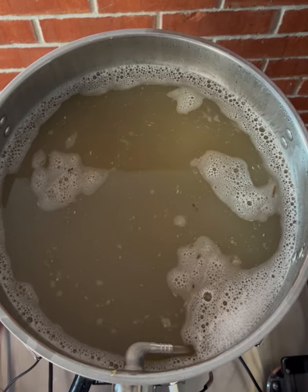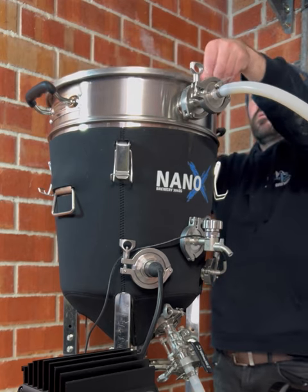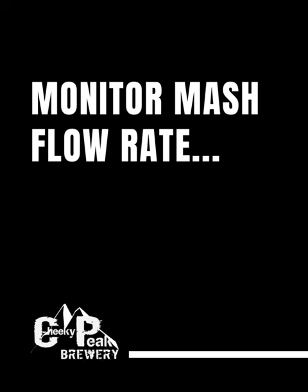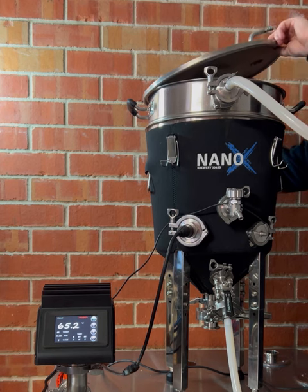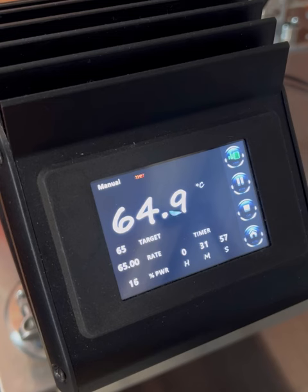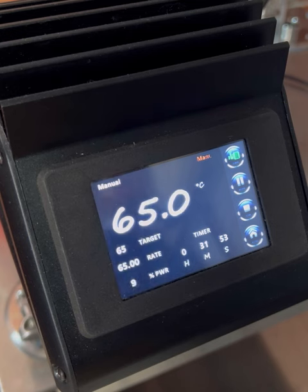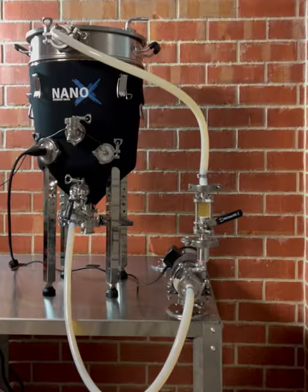Once you're happy with the flow, place the lid on the Brew Firm. While the mash recirculation process runs, continue to monitor the flow rate and adjust if required. We've opted for the NanoBoss controller upgrade to keep temperature overshoot and undershoot to an absolute minimum during the important mashing process — something hard to achieve without the use of a dedicated PID controller like the NanoBoss.